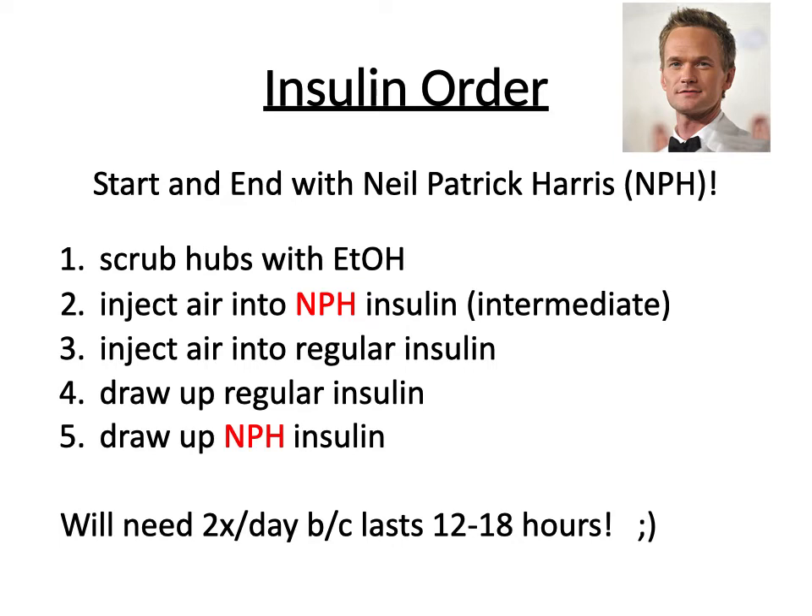We'll then place the syringe into the NPH insulin and draw up that amount that we need into the same syringe. We're going to do this two times a day because Neil Patrick Harris is that awesome and he only lasts for 12 to 18 hours. So we need full coverage — Neil Patrick Harris before and after, twice a day.